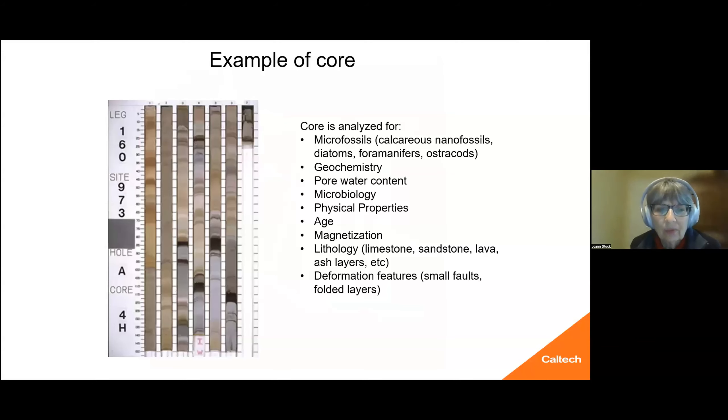This is an example of a different core. Once the cores are split, they're split into an archive half and a working half. They are then analyzed for specific things that you might want to know about, including things like microfossils, geochemistry, the pore water content, the magnetization, the lithology, and the deformation features. This depends on what exactly you're drilling.